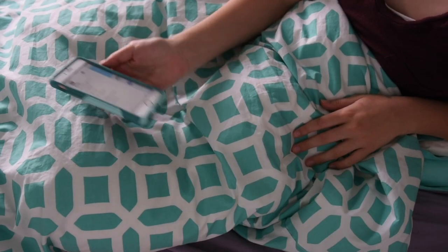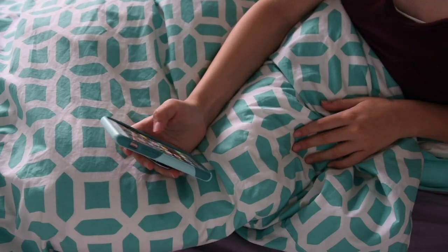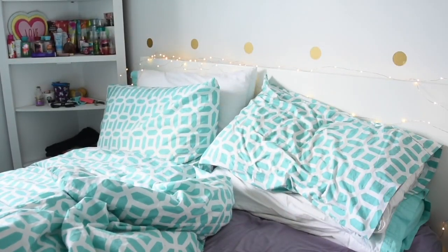You guys should totally follow me because I've been actually posting a lot there and giving you guys sneak peeks for a bunch of videos. It's just heyitsainsley for Instagram and Twitter, and heyitsainsley6 for Snapchat. So I want to get ready as soon as I wake up so I have maximum time and I'm not rushing. I did take all your input from my last makeup video so I feel like I know makeup a bit more.